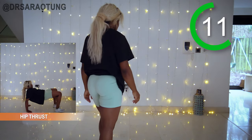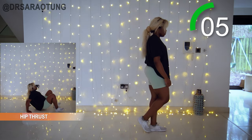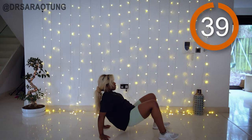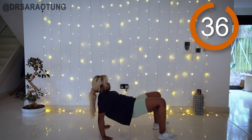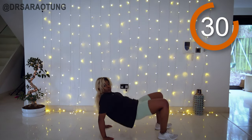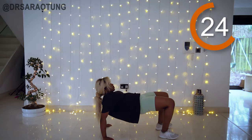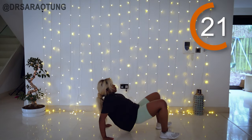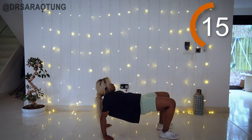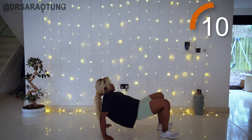Next we're getting down on all fours for some hip thrusts — supporting the weight of the body with the arms, pivoting on the heels, bringing those hips up and through. Looking straight ahead, feet turned out a little bit. The aim is to get into a reverse tabletop position — body in a straight line from shoulder to hip to knee. Really squeeze the glutes, bringing them all the way up. You'll feel the hamstrings and shoulders working too as you support the weight of the body.